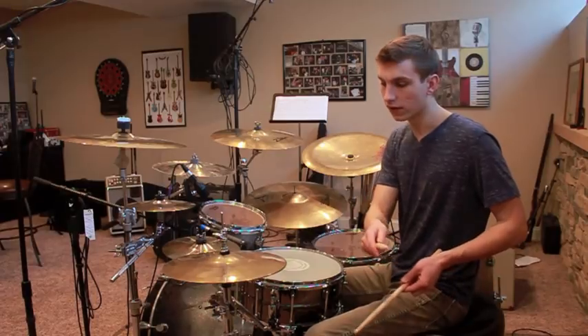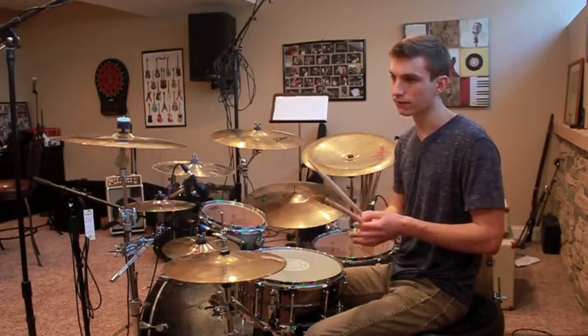Let me just play the whole Part B groove for you, and hopefully you can kind of bring it all together.